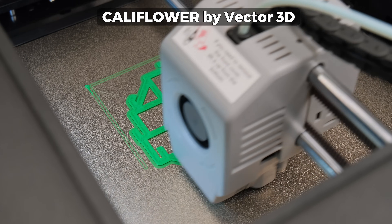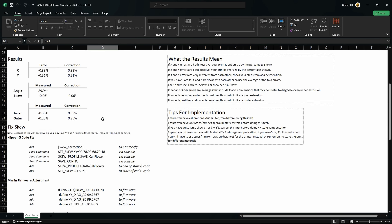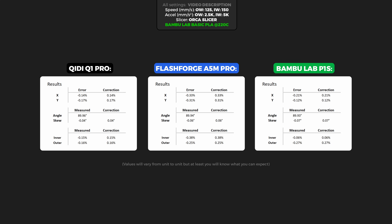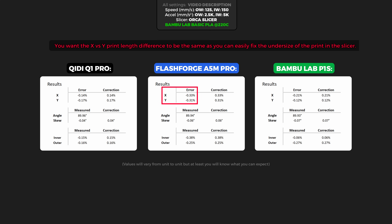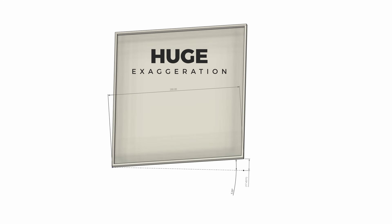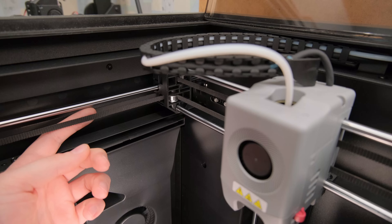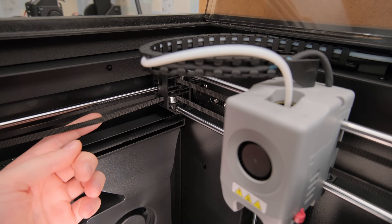Next we have a new test — Cauliflower by Vector3D. It is a paid model but gives automatic calculations with entered measurement values and possible corrections. In my opinion, the two most important results are the difference between the two axes and the skew angle. My A5M Pro unit had almost identical X vs Y print length results, but the prints were undersized the most. All printers performed within a reasonable error. The skew angle shows how square your prints will be — with a 200mm square box, my Q1 Pro will have a 0.14mm deviation, my A5M Pro unit 0.1mm, and the P1S around 0.24mm. This varies unit to unit, as on CoreXY printers even belt tension on the A and B motors can skew the gantry.